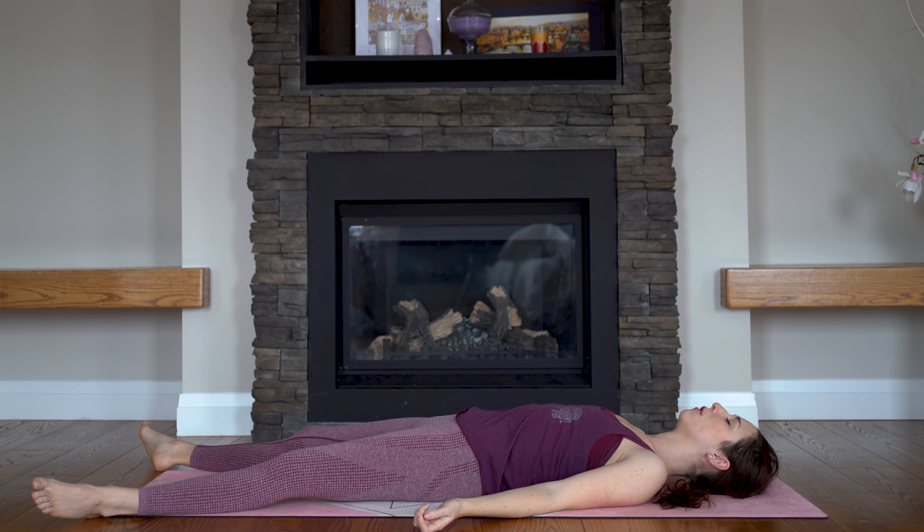We'll be here for about two minutes. Please let yourself relax — don't rush out of this. It really is the most important pose of our practice. It gives your body the opportunity to really process and integrate all of the work you've done. So even if it feels like you're not doing anything, I promise you, you are doing a lot. So just rest and breathe. Thank you.